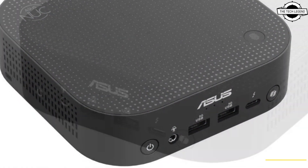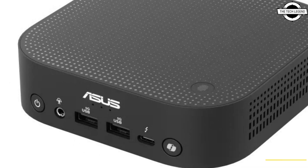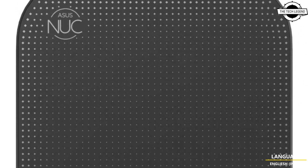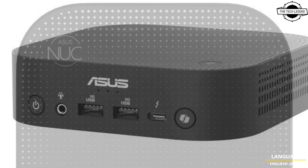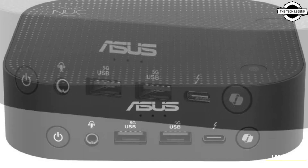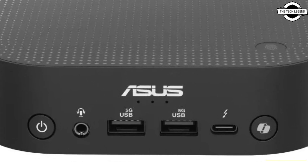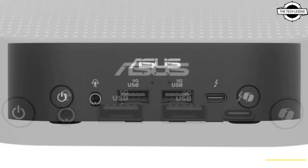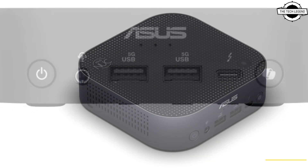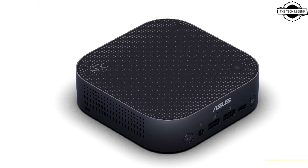Asus has announced the NUC 14 Pro AI mini PC with a familiar 4x4 inch form factor, however its design is notably more rounded this time — a change made possible by adjustments to the board design. The Intel Lunar Lake CPU used in the model features integrated memory, eliminating the need for SODIMM slots.